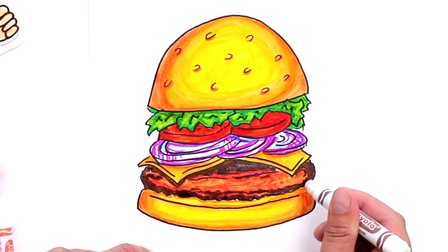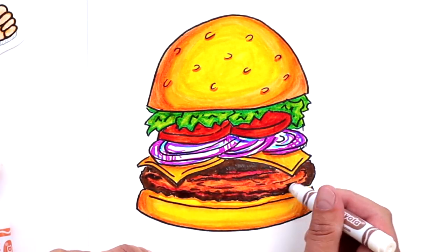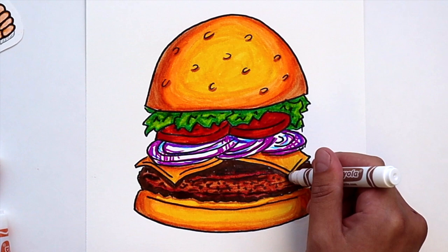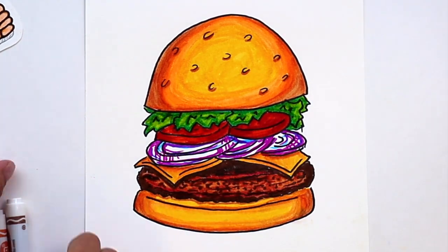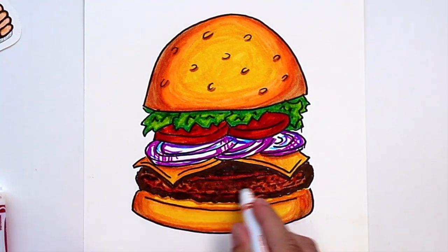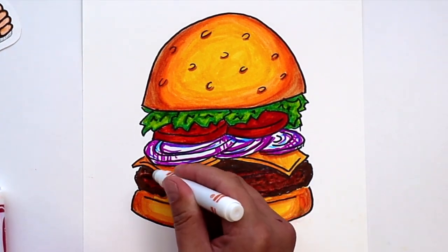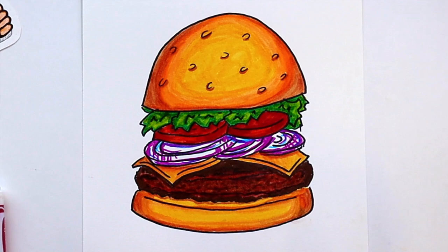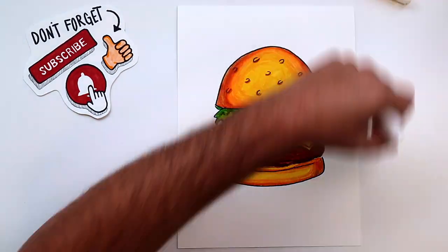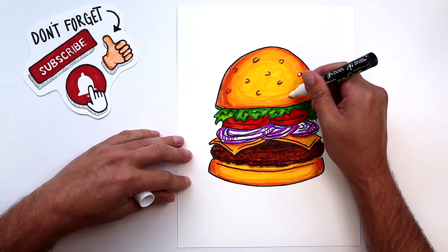So we're just about done coloring. Now we're going to move on to my favorite step where we put some highlights on and make everything look really cool. And guys, don't forget to subscribe, like, and hit that notification bell. All right guys, now I'm going to be using a white marker to make some highlights. If you don't have a white marker, a colored pencil will work just fine.